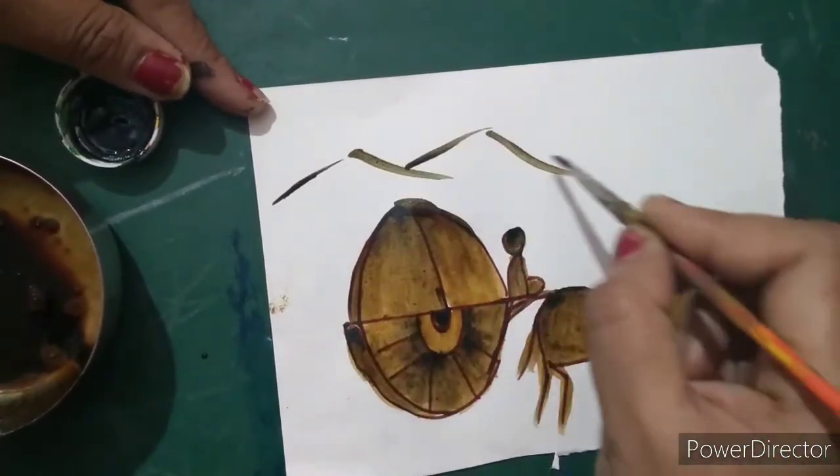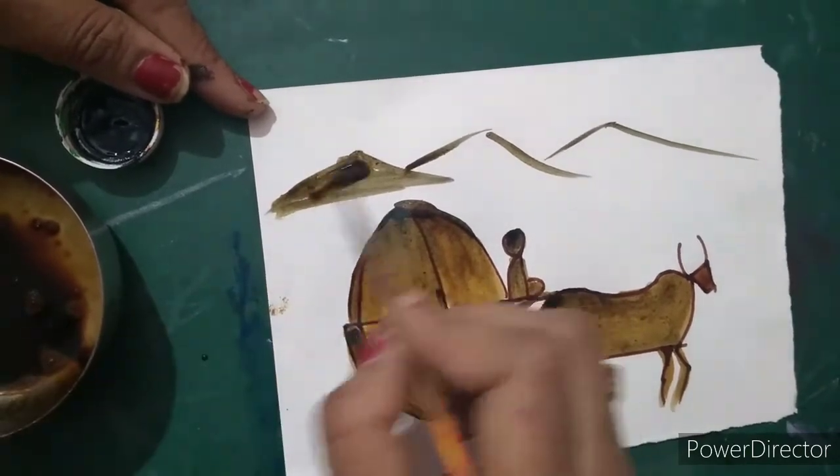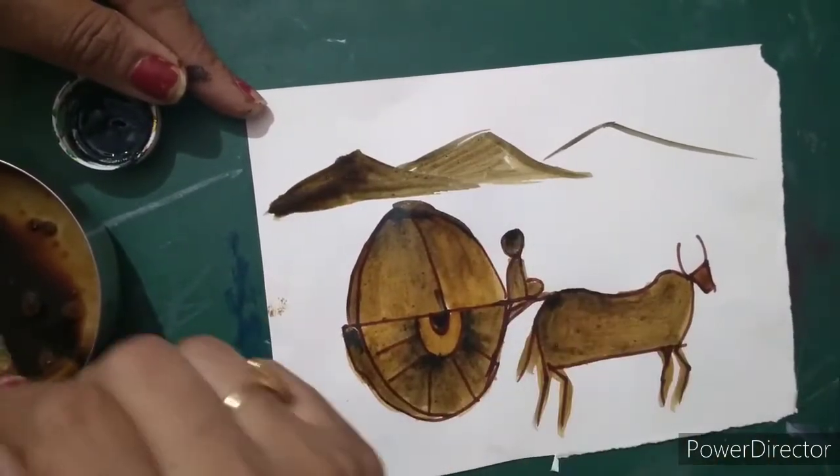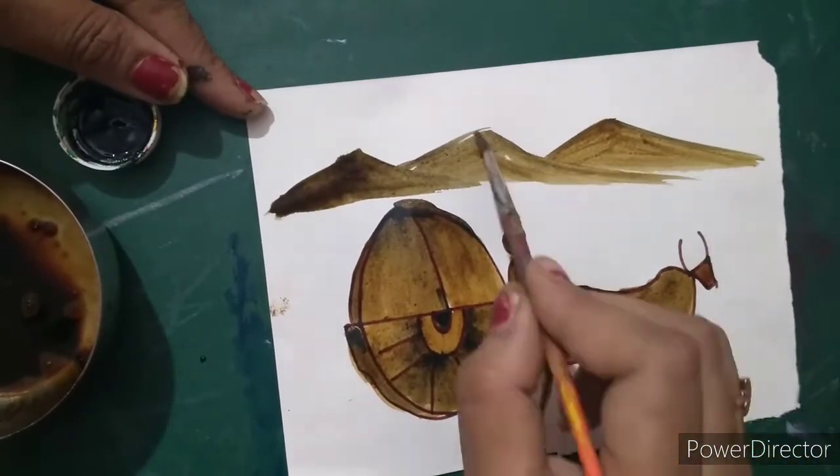Now I am going to draw some mountains here, and put the brush like this. Use again brown color here. So you can see beautiful shading is done.